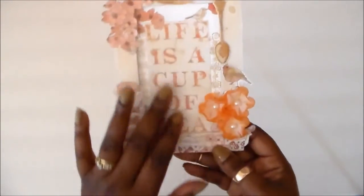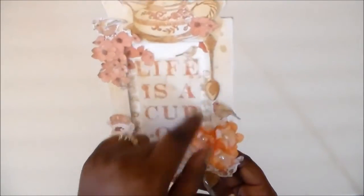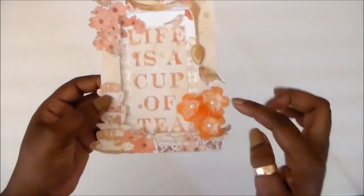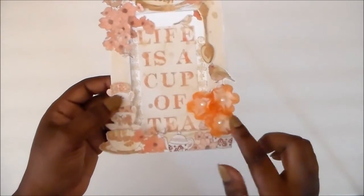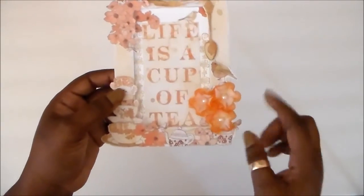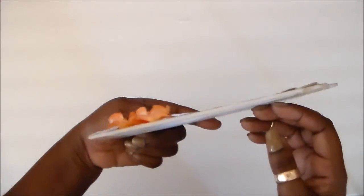I love this sentiment: 'Life is a cup of tea.' This is nice. And there's a little birdie as well — a lot of fussy cutting, guys. Also from Where Ideas Bloom are these fabric bloom flowers in an orange tone that you can create yourself. I love creating them dimensional.